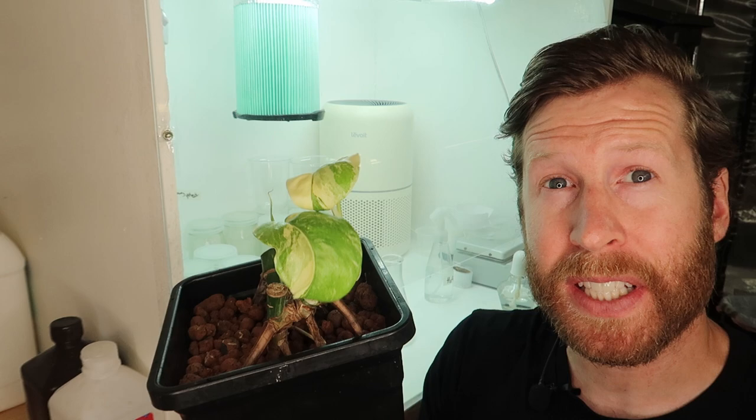Hey everyone, today we're going to do the unthinkable and try and tissue culture Monstera Albo. As some of us know, you are not typically supposed to tissue culture a plant that has chimeric variegation.